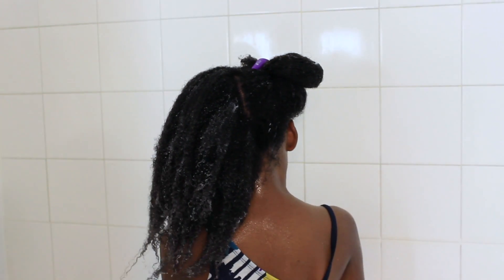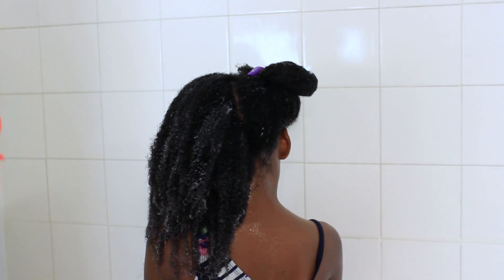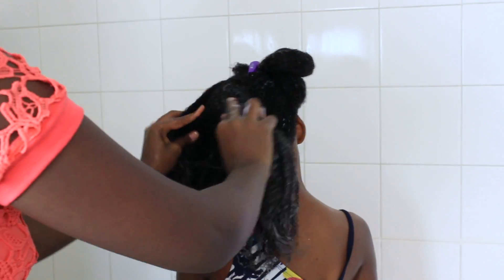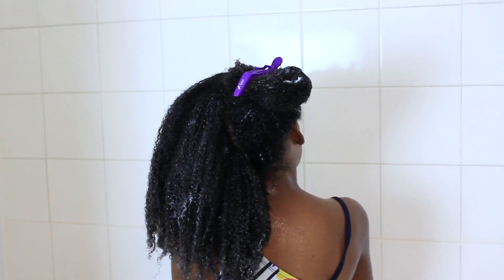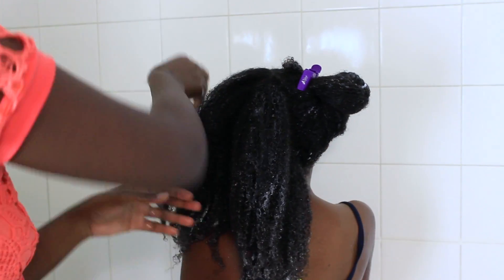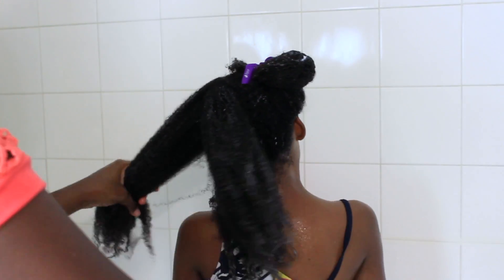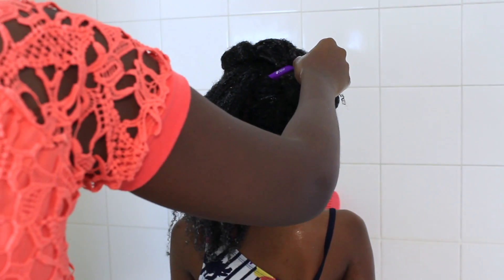While finger detangling I felt some shed hair trapped in some knots, so I went ahead and clipped that away. Don't be afraid to clip your hair — I clip my hair every so often and I do the same thing with Julia. If I'm doing her hair and I see a whole bunch of knots I cannot take out, I just cut it. Just let it go.